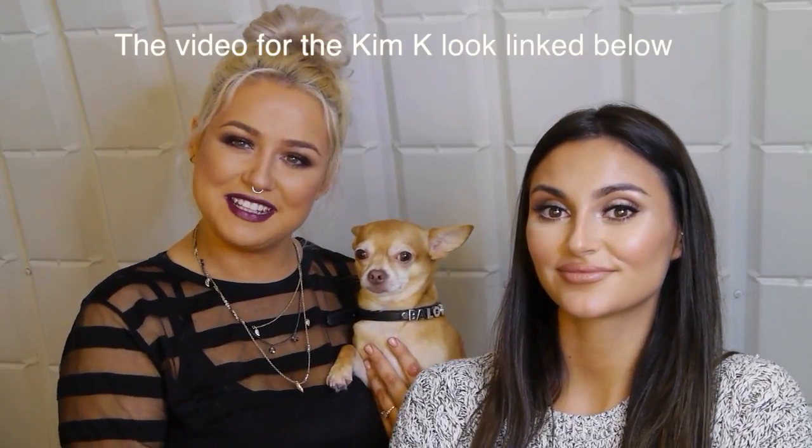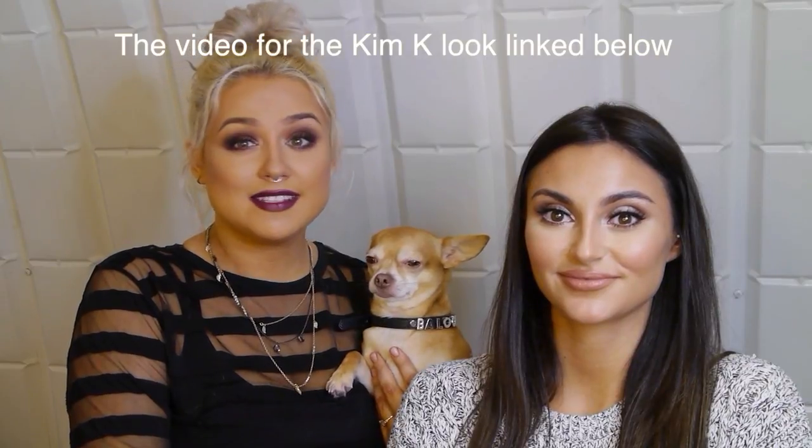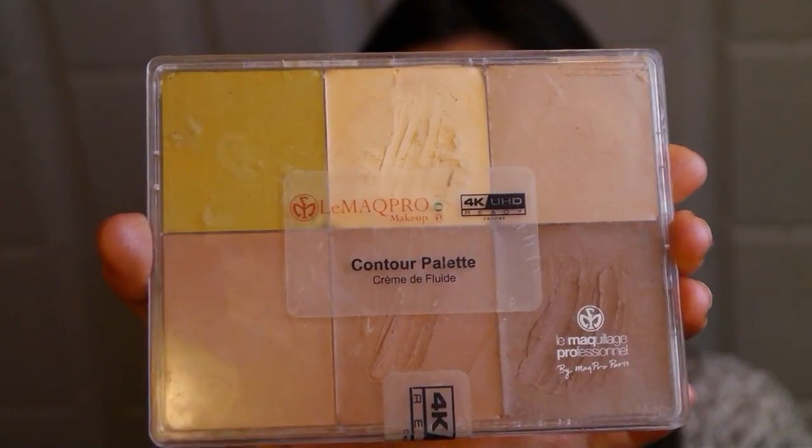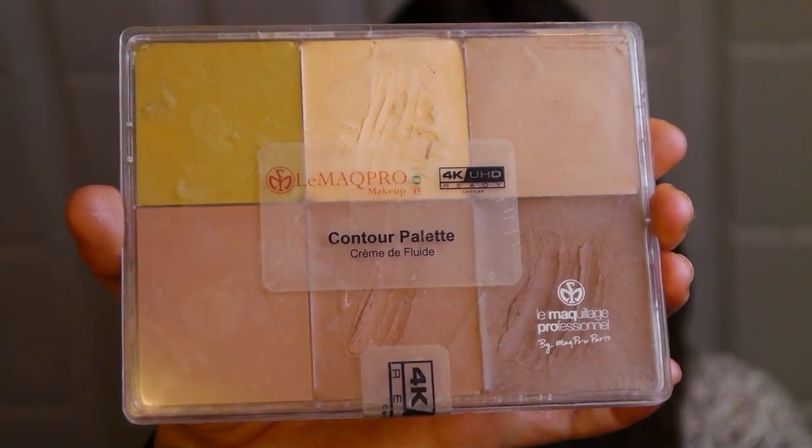Hi, I'm Lo and this is my wearable cream contouring tutorial, also with a glowy Kim K look alongside it. If you want to see how we do this, keep watching. This is my lovely model Claire. I'm going to be using the MAC Pro contour palette, using shades 1, 2, 8, and V4.